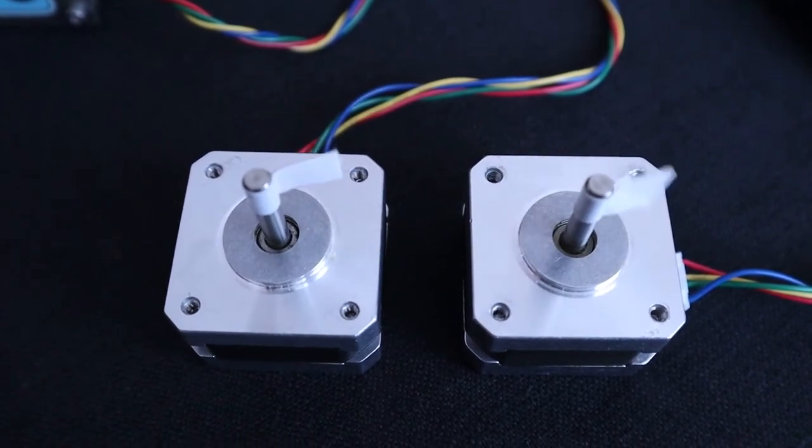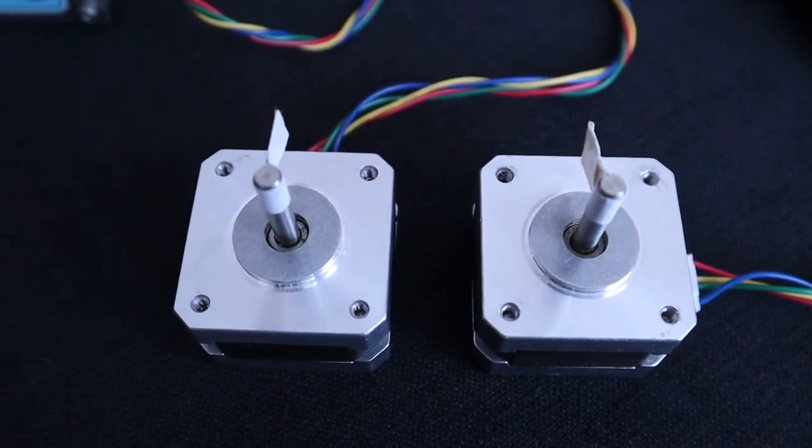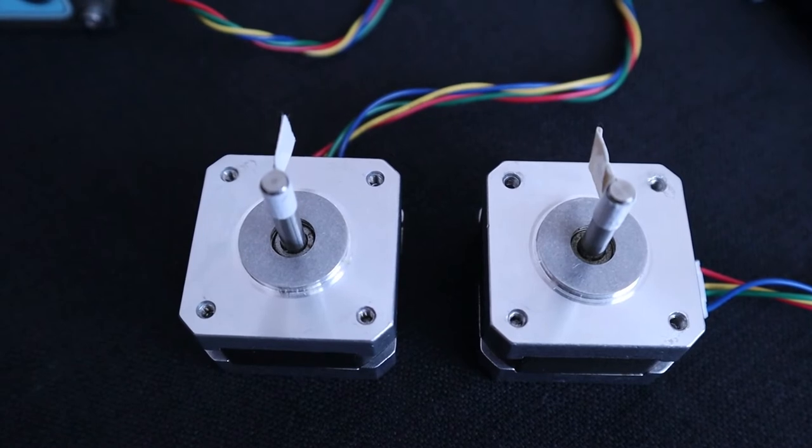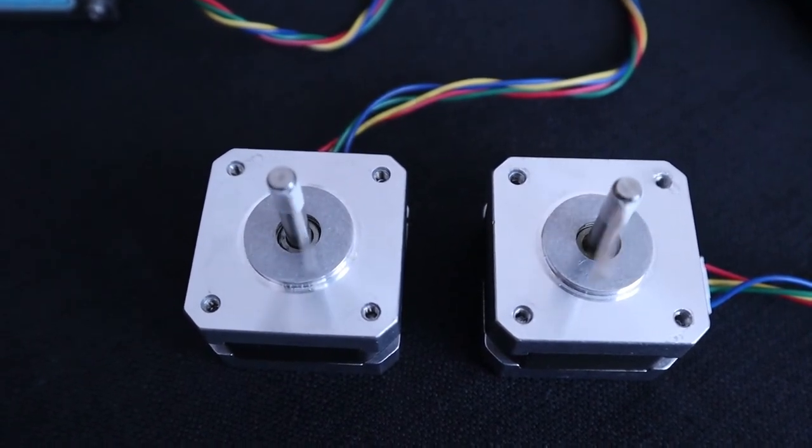In this shot the right hand motor is running ten times the first. In this shot both motors are running at the same speed.